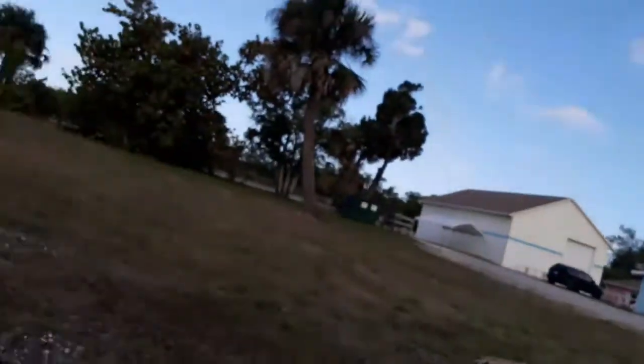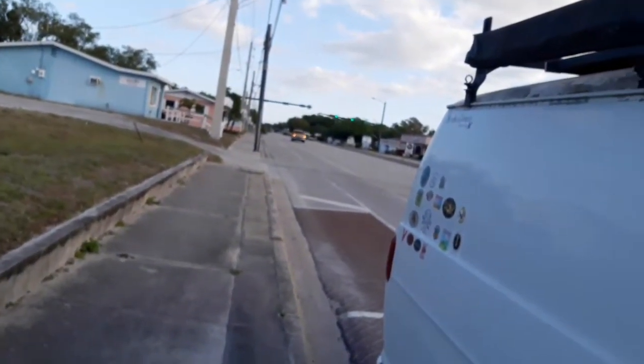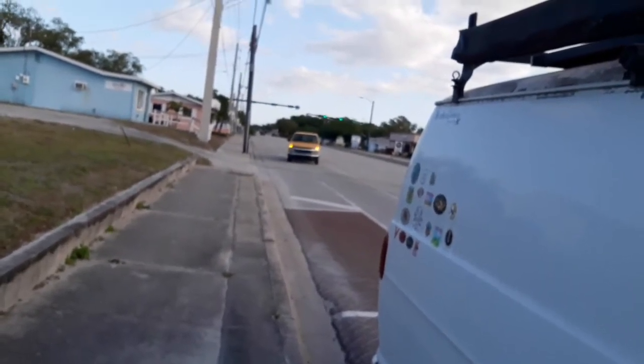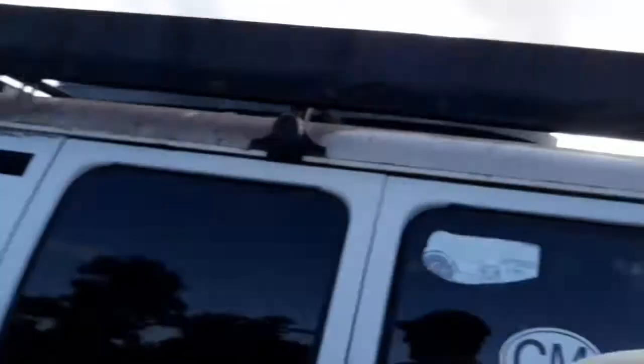Hey guys, Dennis here — KCMD, Kicking Cancer Metal Detecting. I'm back up at this open lot. I've got this one here and then all the way up to 512. I've invited along a friend — that's Wayne the Treasure Bum pulling up now. We're gonna do some hunting this morning for a few hours. See you on the first good target!